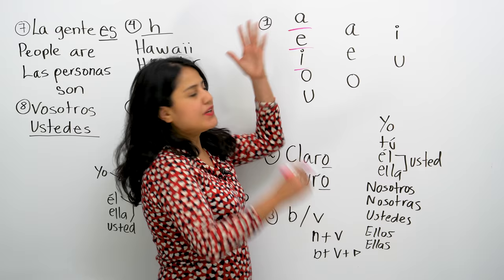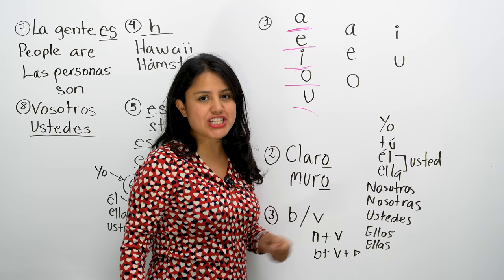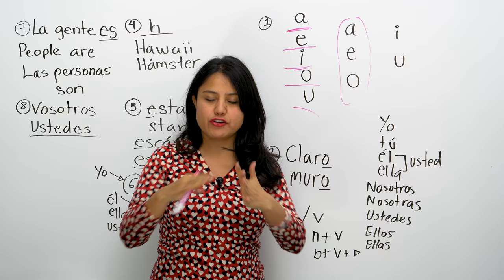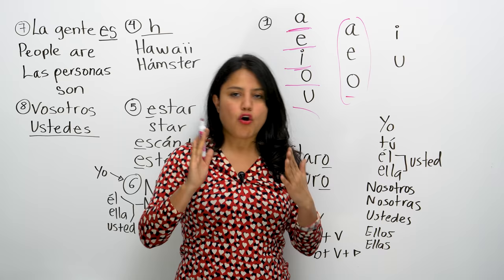So in Spanish there are only A, E, I, O, U. We have three vowels called open vowels: A, E, O. Why open? Because my mouth is very open. Your mouth should be very open for A, E, O. They are open and short: A, E, O.